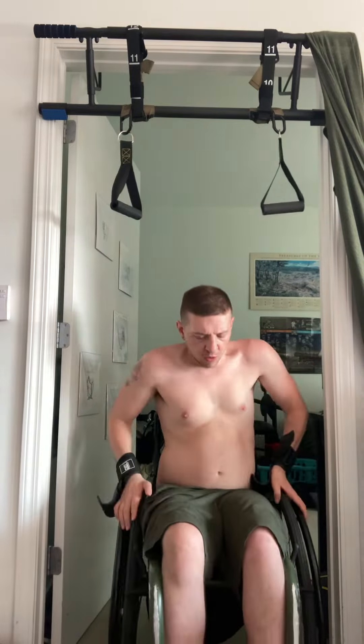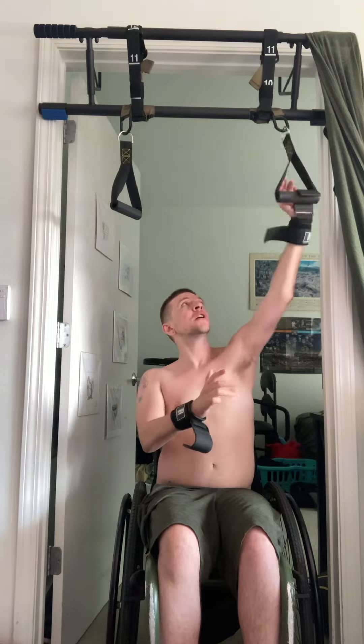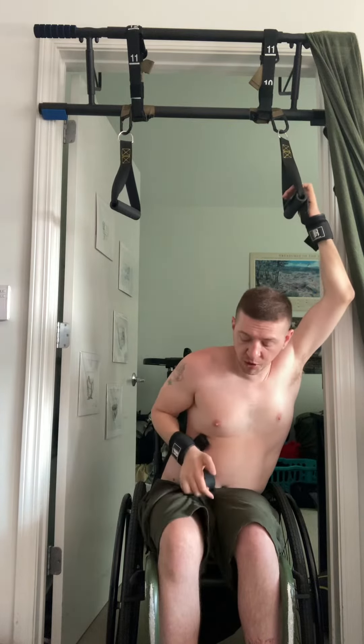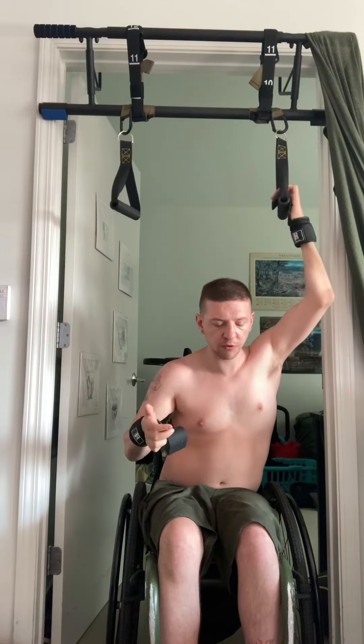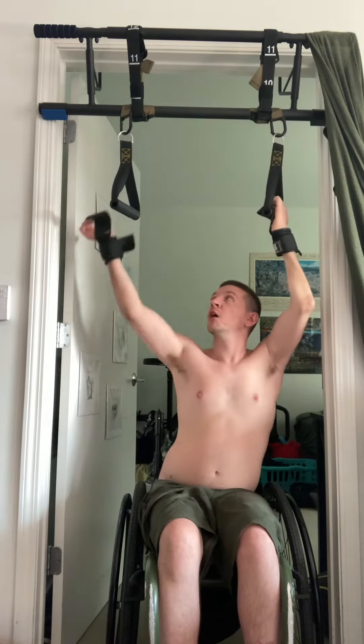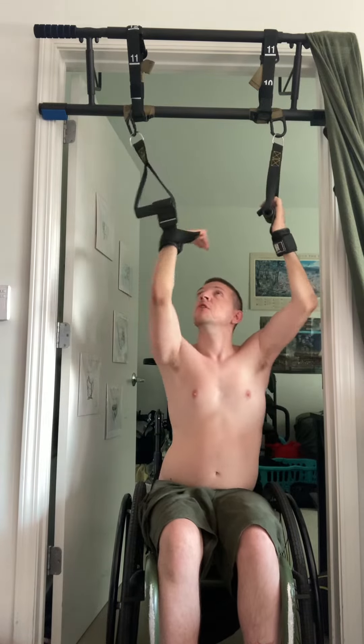Let's talk about how to do pull-ups as a quadriplegic. I have set up this pull-up bar with a couple of the handles that you would have on a cable machine, because that way they are low enough for me to reach. And then weightlifting hooks — these are what a lot of bodybuilders use for heavier lifts like curls or deadlifts so that they can save their wrists. We obviously need to save our wrists because we don't have fingers.